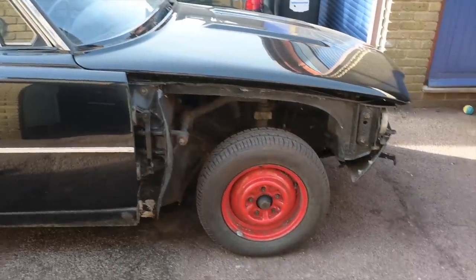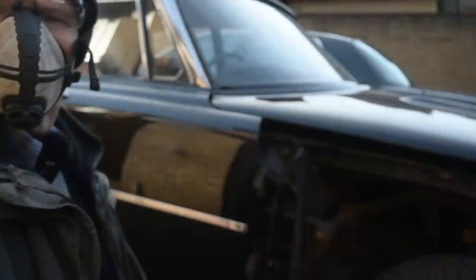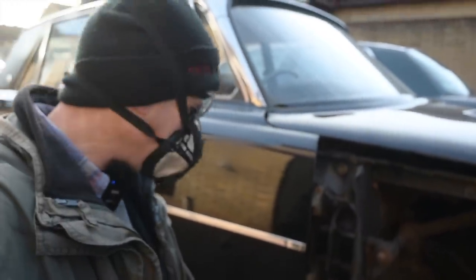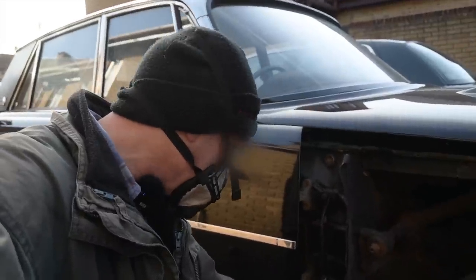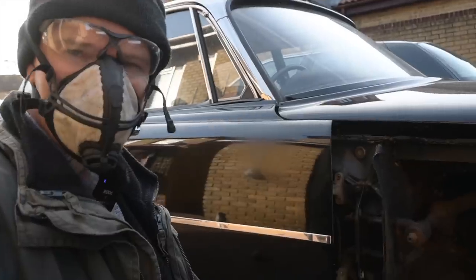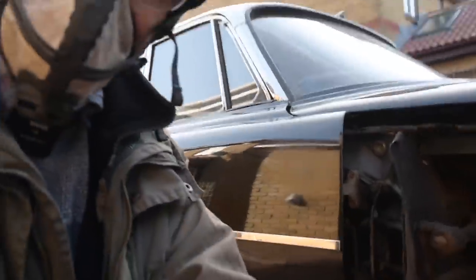We are really very much in the absolute end stages of getting this thing ready for its MOT, which is very exciting indeed. So I figured I'd start with what is clearly going to be the worst part of this whole little area here, which has got some old filler of some kind in it. Let's take a look and see what's lurking underneath.